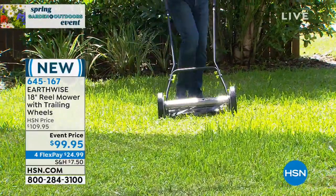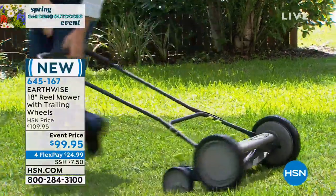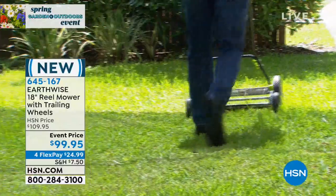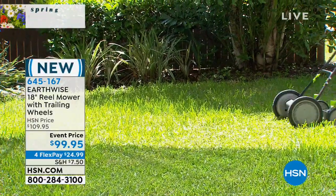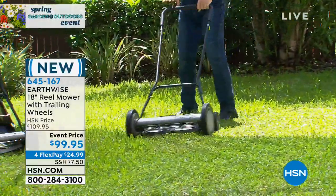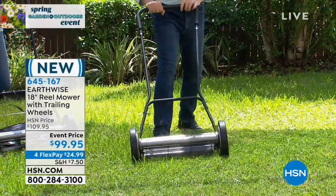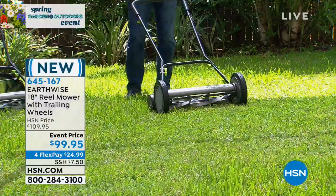I like the idea of the grass clippings going right back into the earth and creating your own organic mulch — that's going to give you a much better fertilizer. I love that this seems safer. If you've got kids that are going to start their own lawn service this summer, this would be easy to transport. No gas, no electric, no crazy scary motorized blades. There's something old school about this that I just think is great.